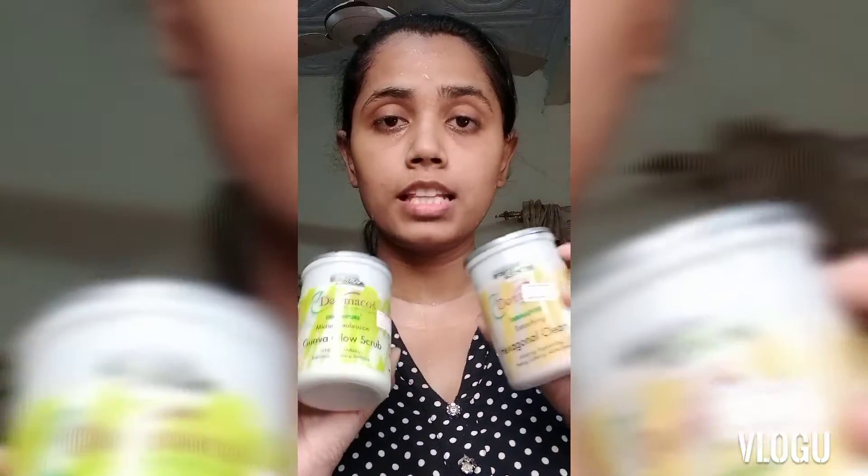Hi everyone, welcome to my YouTube channel. Today I will tell you about cleansing and scrub. I have a Dermacosy cleansing and scrub.